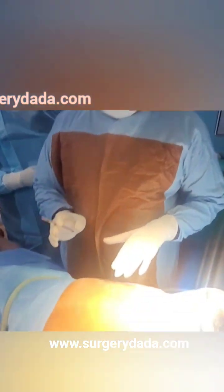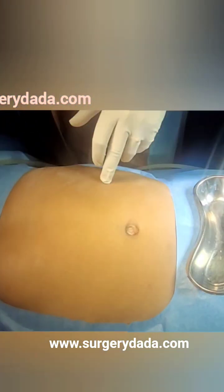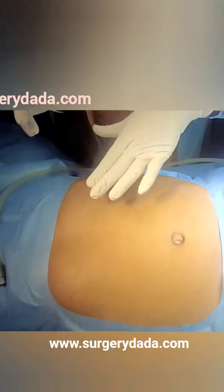Hi everyone, welcome to Surgery Dada. We have a case of umbilical hernia, and this has already reduced itself because of the anesthesia.